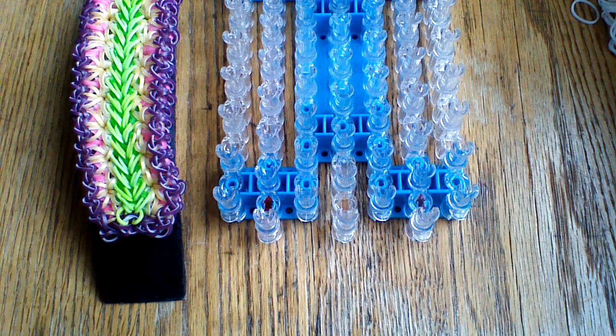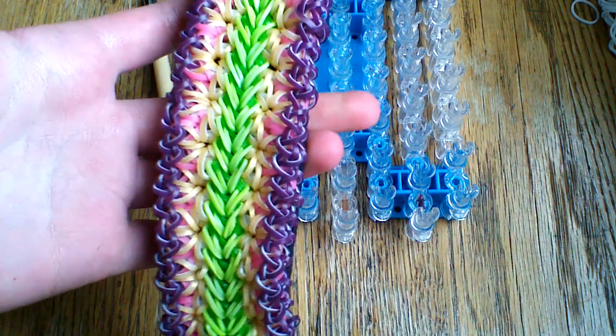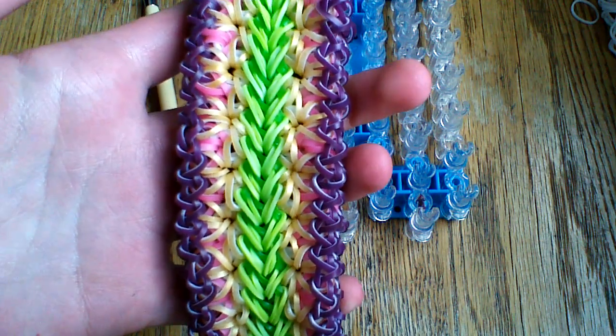Hi everyone and welcome to another tutorial. Today I'm going to be showing you how to make the feather lock bracelet, and this was designed by The Looming Corner on Instagram.